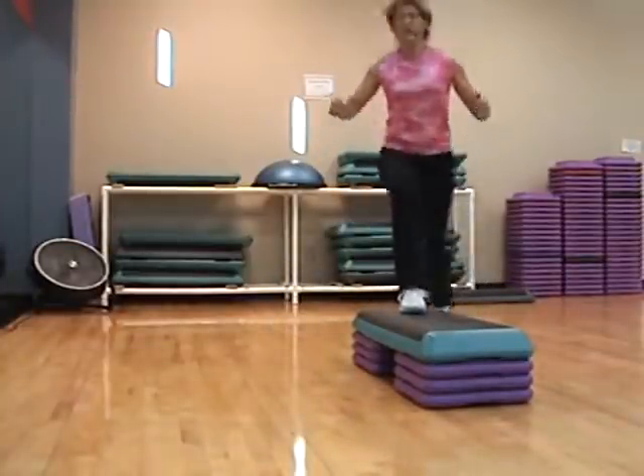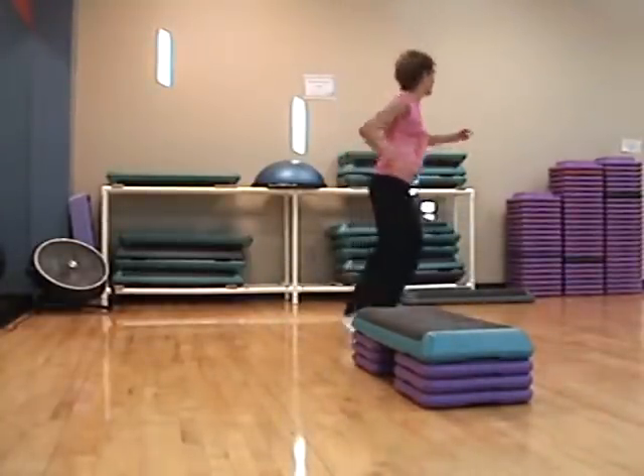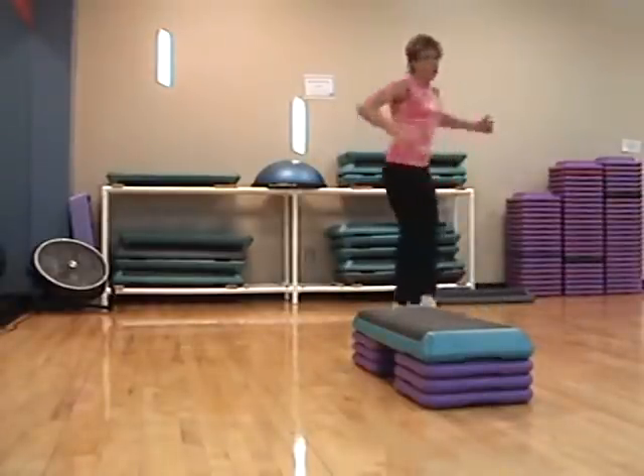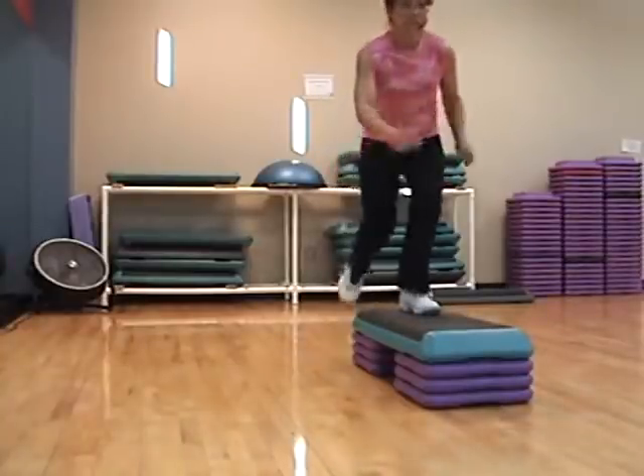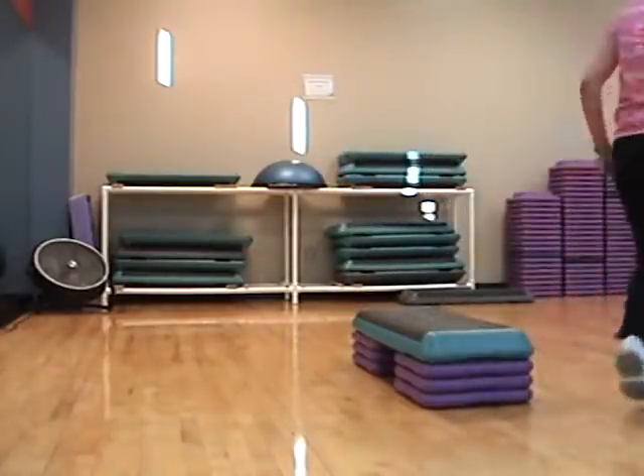Mambo, cha-cha-cha — turn it if you want to. One more. Sneak across. Turn left. March. And curl. That's right.